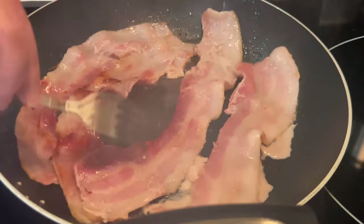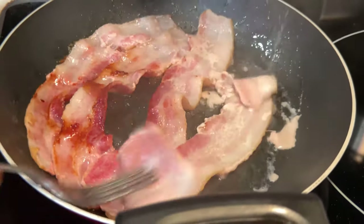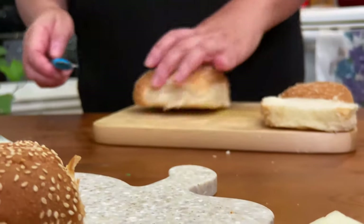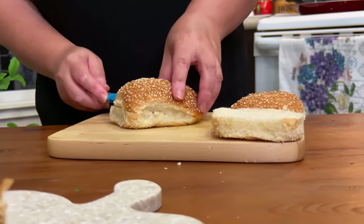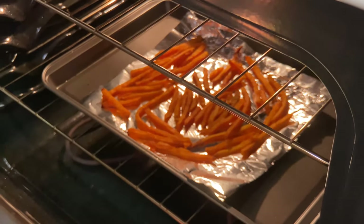These are Canadian maple bacon — they taste really good. I'm going to take two dilly buns and cut them in half. I baked my yam fries in the oven at 350 Fahrenheit.